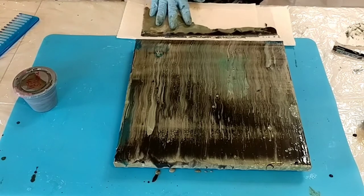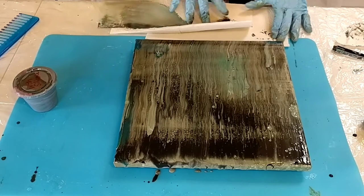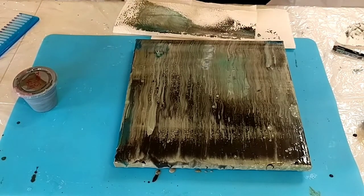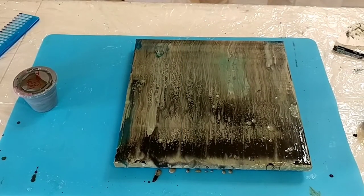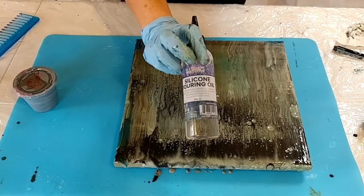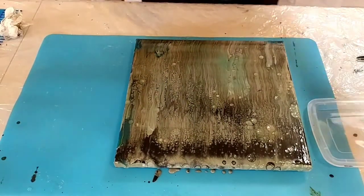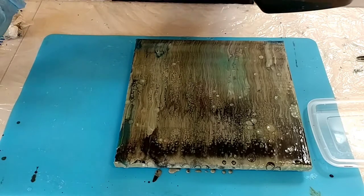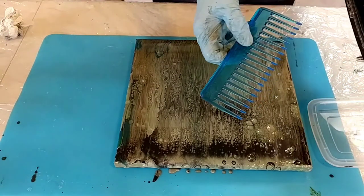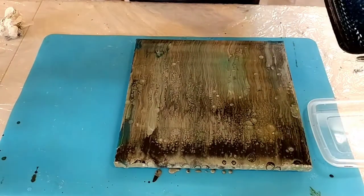That's peeking through — just wait and see. Believe it or not, this is the plastic that came with these canvases. Next I'm going to take some silicone oil — you don't need very much. I'm using silicone pouring oil from US Art Supply, and I'm just going to use an old Chinese food container and pour a ribbon of oil in the bottom.